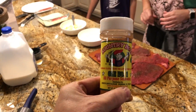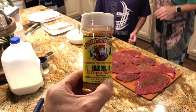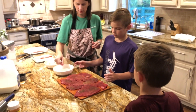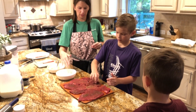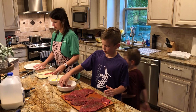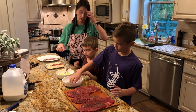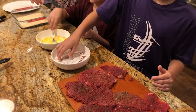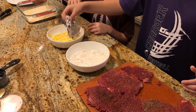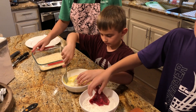Alright, who wants to do the flour? Tyler's going to be at the front with flour. Pick up the steaks, put them in the flour, flip it over, and make sure the flour gets all the way on the steak. Do it a little more — you want to get a lot of flour on it. That looks good, now drop it into the egg wash.